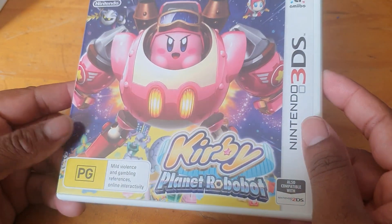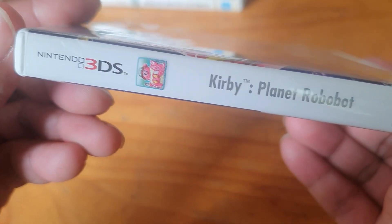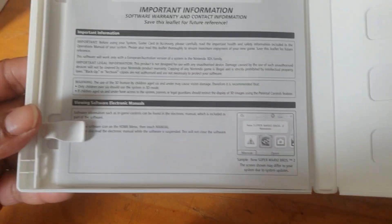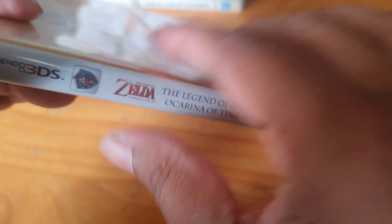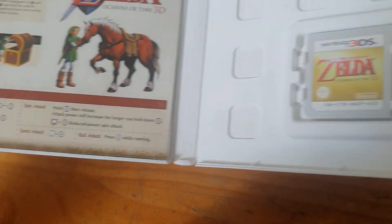We've got Kirby Planet Robobot — the spine, the back, and inside the cartridge and paperwork. We've got Zelda Ocarina of Time 3D — the spine, the back, awesome — and inside we've got a leaflet, so that's pretty cool.